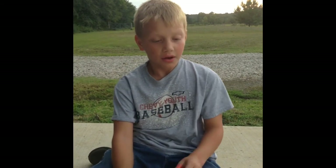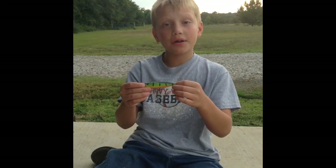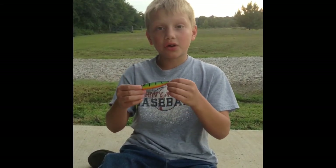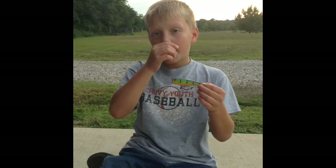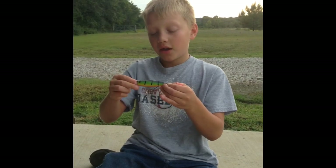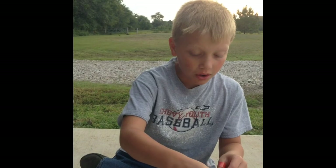Hey guys, today I wanted to show you my top seven baits for catching bass. First is the Pop-R, which is great for fishing at pond shorelines and in shady spots. Bass love to come up and eat this bait. My technique is to pop it, let it sit, let the ripples flow away, and then pop it again. This technique has worked for me a lot.